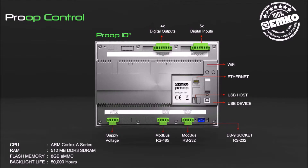Proof Control communication features include standard USB host, USB device, Modbus RS-232, and Modbus RS-485 communication, with optional Wi-Fi and Ethernet communication.